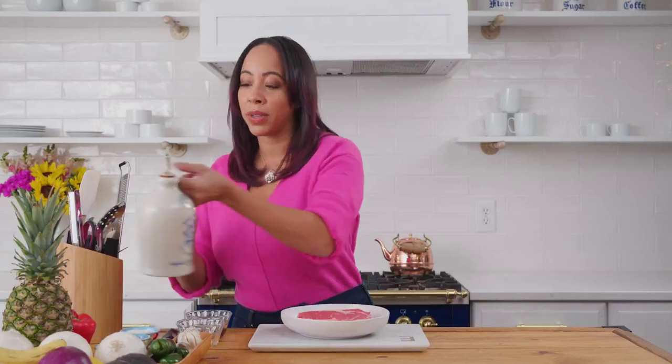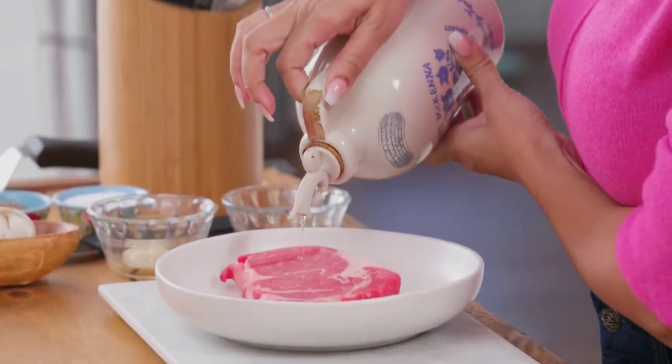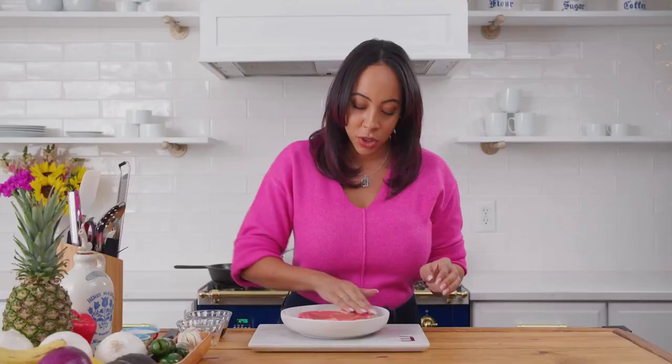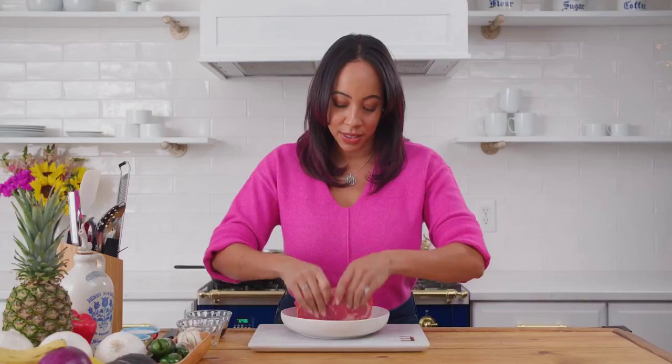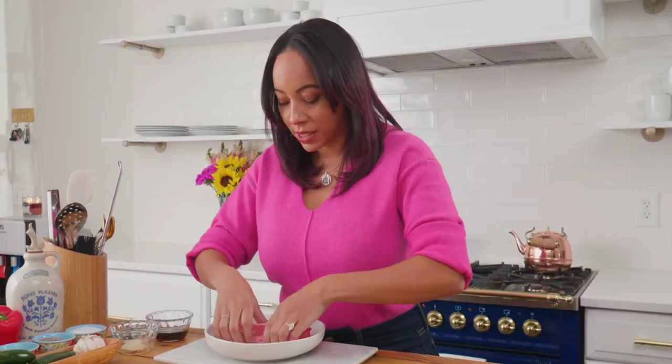I'm gonna lightly take a little bit of oil and cover the top. This is gonna help the salt stick. Just rub that in to every side so that you can keep all of your seasoning.